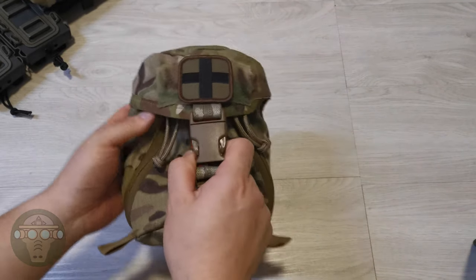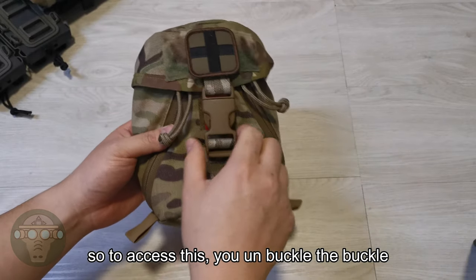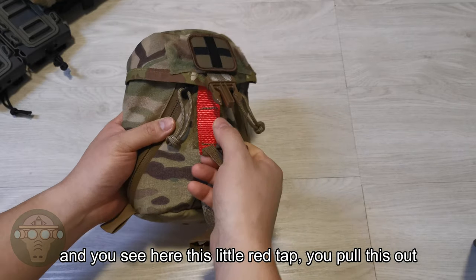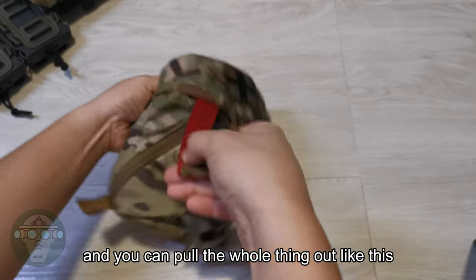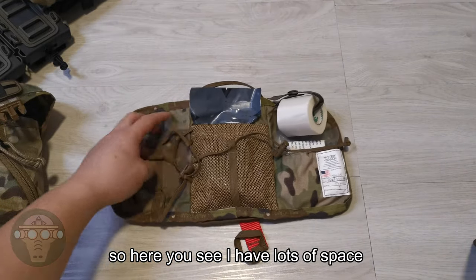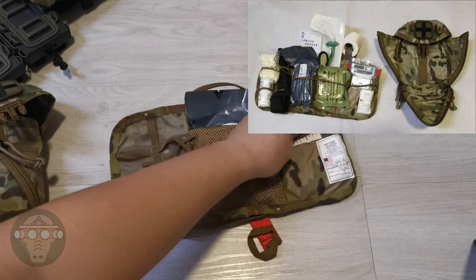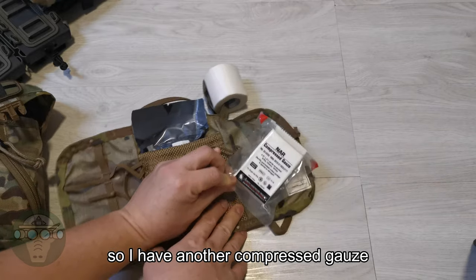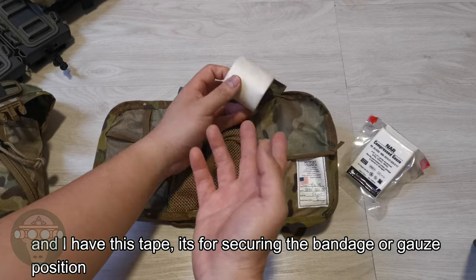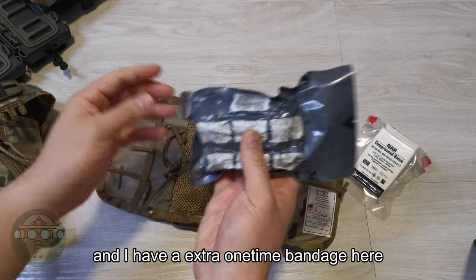Finally, there is the Mystery Ranch Outback. Before I got the two Blue Force Gear pouches, I was actually carrying this. To access it, you unbuckle the buckle, pull the little red tab, and pull the whole thing out. Inside there's a lot of space — I can pretty much fit everything I have plus three extra items. I have another compressed gauze, some tape for securing the bandage or combat gauze in position, and an extra one-time-use bandage.